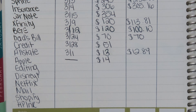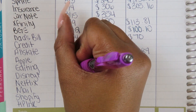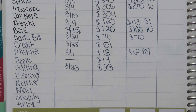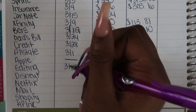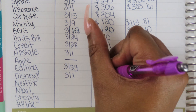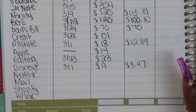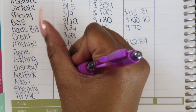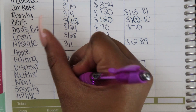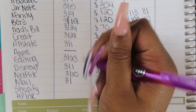Going through the bi-weekly amounts: Sprint $123, insurance $153, car note $177, Xfinity $60, BGE $60, dad's bill $35, credit repair $25, Allstate $6, Apple $8, editing $11, Disney Plus $4 this paycheck and $5 next, Netflix $10, mail $3, Shopify $15, HP Ink $3. Adding all those up, on a bi-weekly basis I'm saving $1,583 from paycheck one to go towards April's bills.